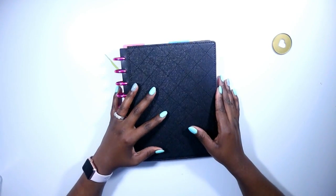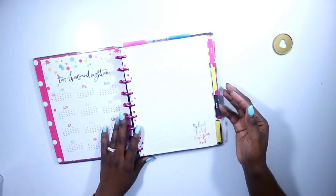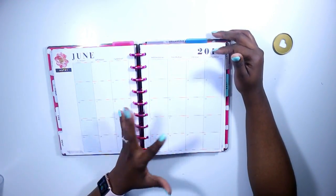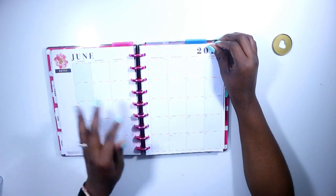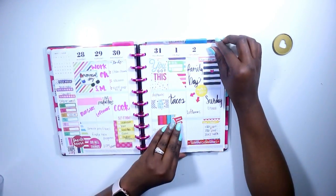Hi guys, welcome back to my channel. This is Toy from the Classic Sexy Life. Today is a plan with me in my classic size Happy Planner. As you can see, I didn't really do a monthly layout this month — I just wasn't feeling it. I typically do my budget for my monthly layout, but I still have the one for May so I've kind of been looking back at that instead.